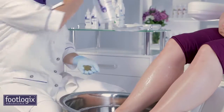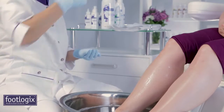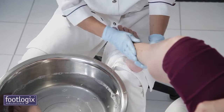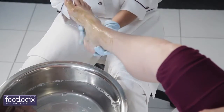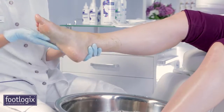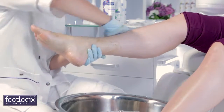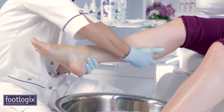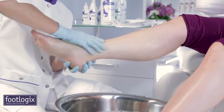Dispense one pump of Footlogix Exfoliating Seaweed Scrub into the palm of your hand. Apply to the feet as well as the lower legs in an upward circular massaging motion. Add a little water to emulsify the scrub. Wrap the lower leg in hot or cold towels to double as a detoxifying mask.